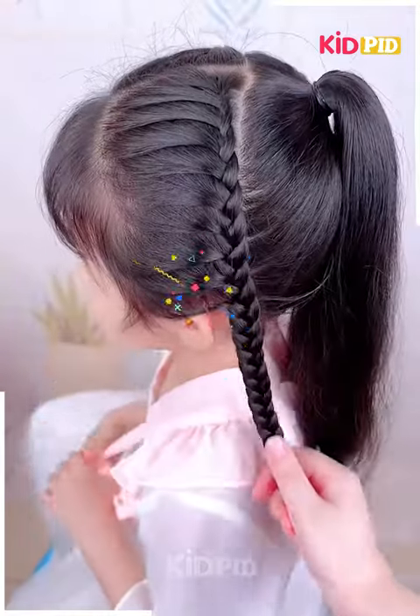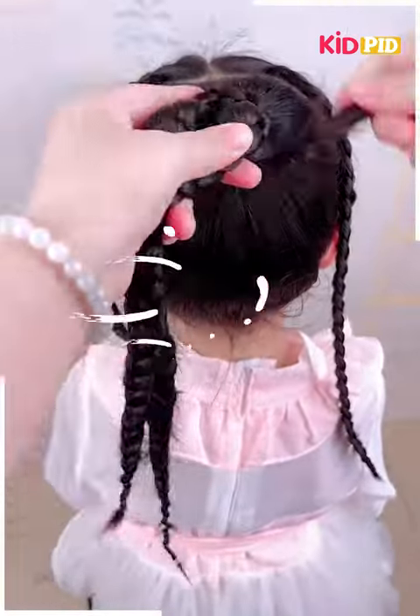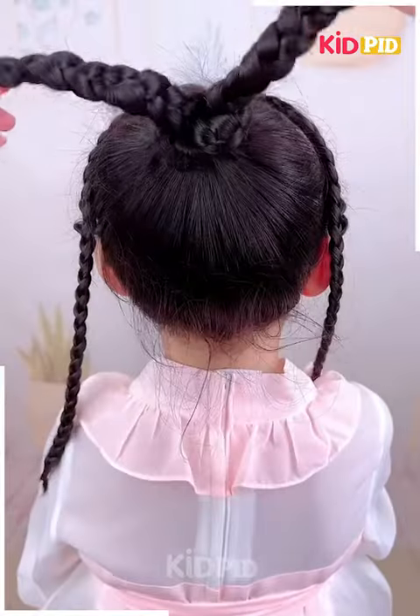Make three braids with the ponytail at the back. Make a bun shape using one of the braids, then take the two braids that are left out and make a bow shape.